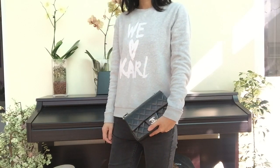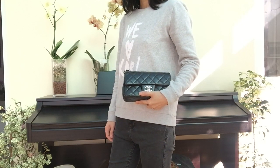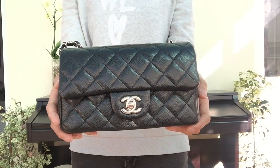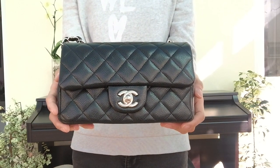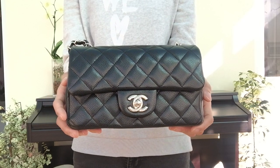I hope you guys liked this video. If you did, please click like and subscribe. If you have any questions, please leave me a message. Thank you for watching and I hope to see you next time. This is the Chanel mini in black caviar leather with silver hardware — thank you, bye!